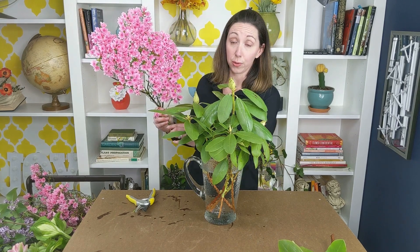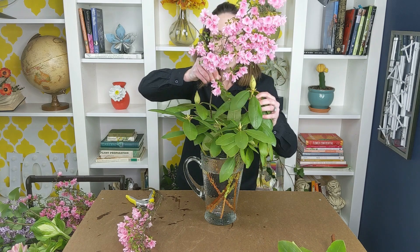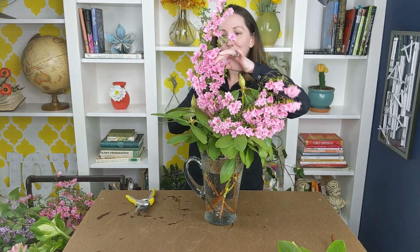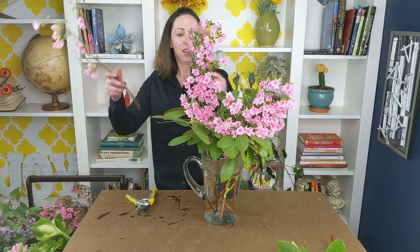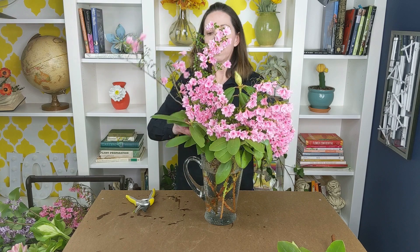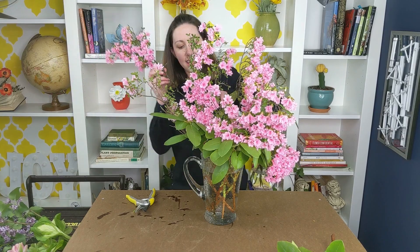Next up I've got some gorgeous azalea — how beautiful is this? It actually looks faux. The branches are shorter and compact so we need to do a little bit of editing, because we would like most of the stem that goes into the pitcher to be clear. I've already edited a few branches down and I've got longer, cleaner branches here. Just before I came on camera I gave them a fresh cut, so I'm going to drop them right in. I've got all different sizes — some short, some long — and I'm letting them do their natural thing, weaving them right into the rhododendron branches. Everything's getting caught up and tangled and that's just how we like it.